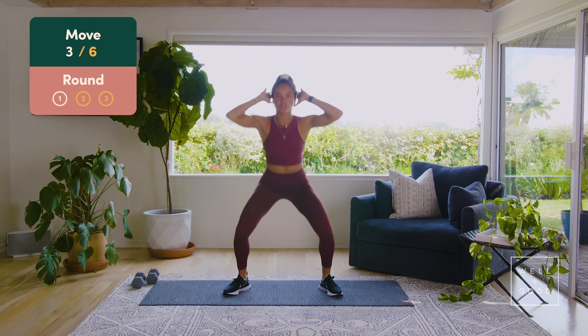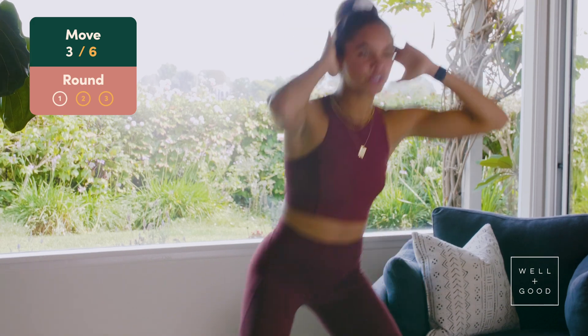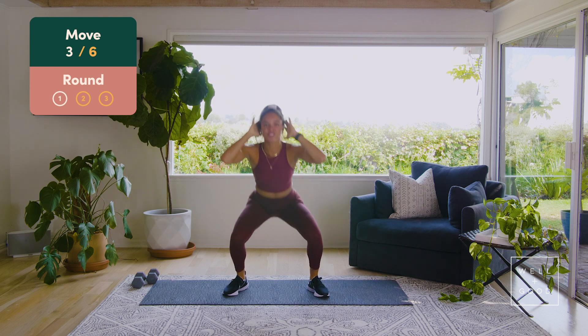Hands come up by your head for eight squat crunches. As we go — eight, elbow to knee, seven, right there, feel that crunch, six, don't forget about that squat, five, four more, four, chest up, three, two more, two.